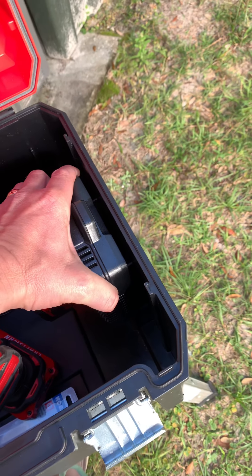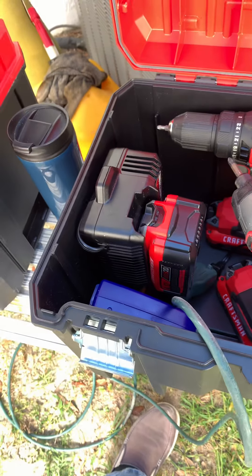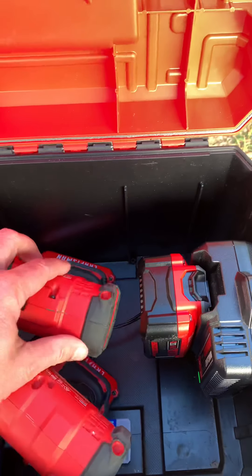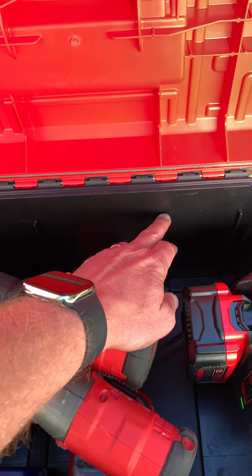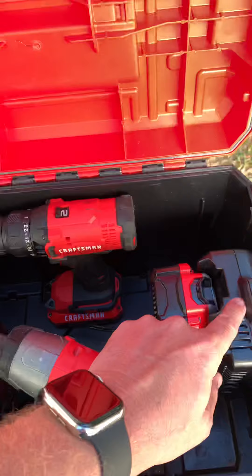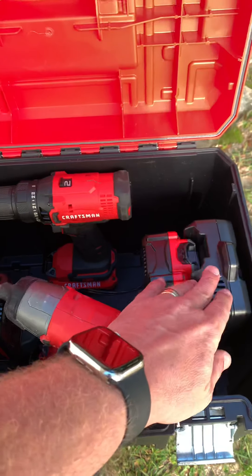they are exactly the same width as the notches on the backs of the chargers. You can actually hang your battery chargers on those notches on the sides. Now there are four of those on the back of the box but they are too shallow to hold these, but you can put two chargers inside and hang those up.